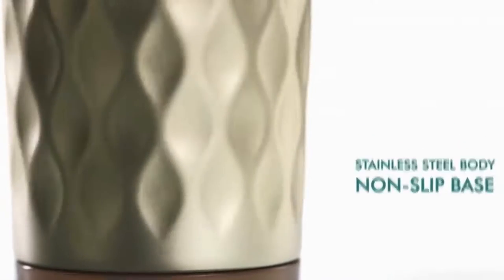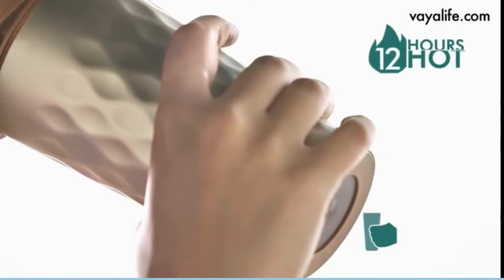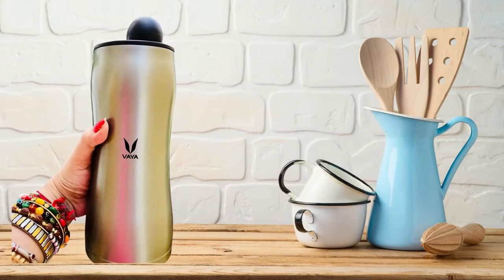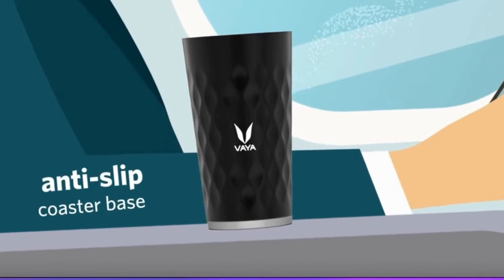Viadrink Max features include a hygienic covered spout area. Via's Vacutherm technology keeps liquids up to 12 hours hot and 18 hours cold. It has a stainless steel slim body that easily fits in your bag or car holder, easy to hold design, easy to clean body, and an anti-slip coaster base.